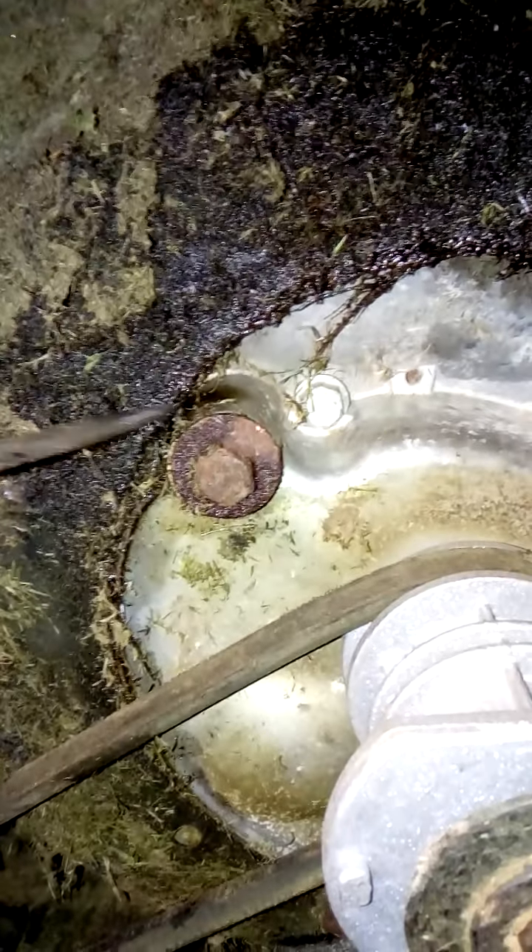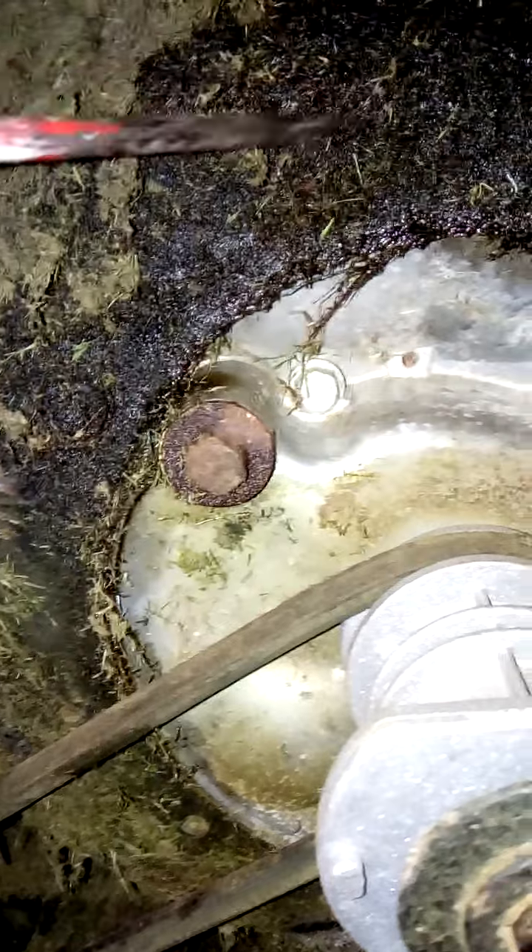Got a bit of an oil leak here, so let's give all that a good clean in here. After I've done all that, I'm going to put some SP spray on to protect it as well.